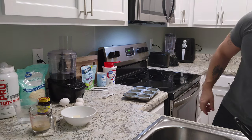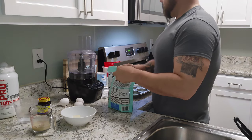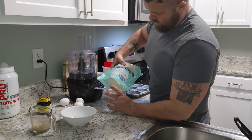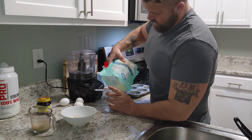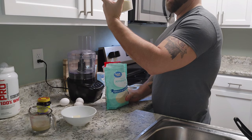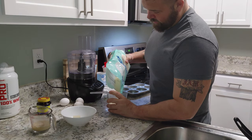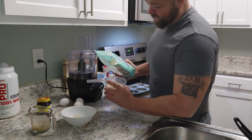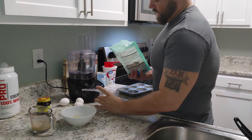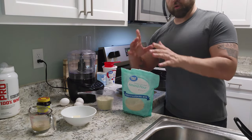I'm going to let that proof and set my honey aside. In our food processor, I'm going to start off with a cup and a half of almond flour. I keep my almond flour in the freezer because it is a fat and it can go rancid — keeping it in the freezer will keep it fresher for longer. I always keep my almond and coconut flour in the freezer.